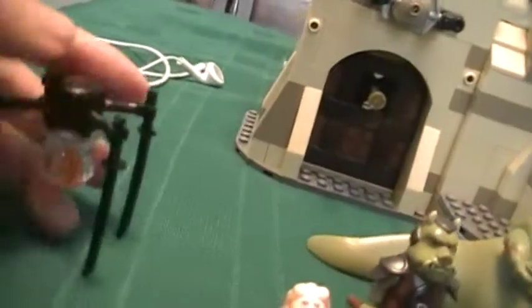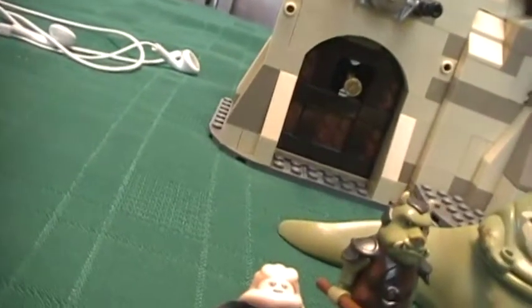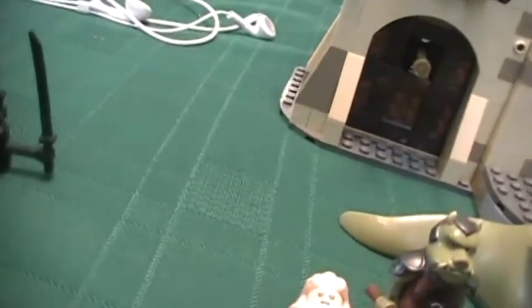I'll start off with the minifigures. I don't think they consider him a minifigure — the B'omarr Monk. This little guy, he falls off really easy as you can see. He's really cool because he's one of the minifigures I always really wanted, and then I got him and it won't stay together.